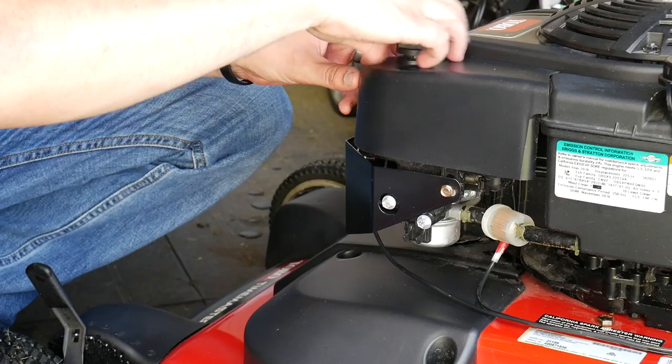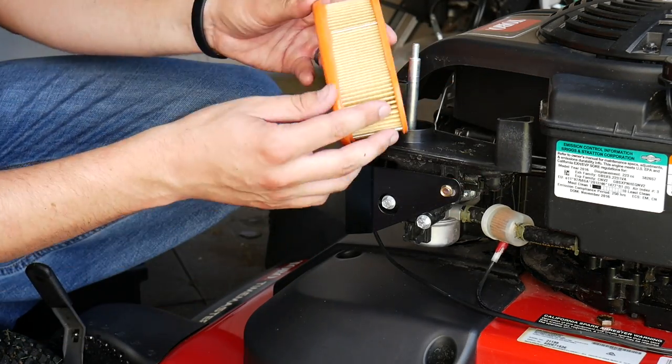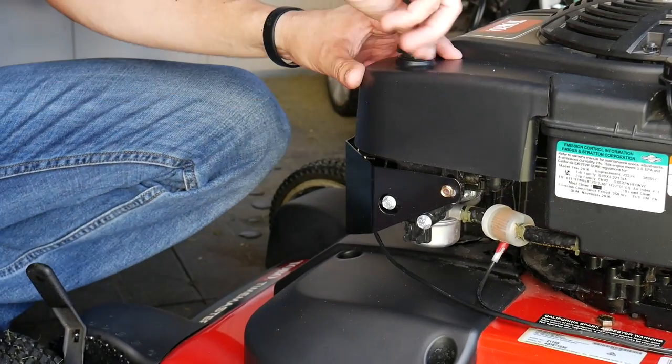Air filters are something you probably don't think about too often, however they're an important aspect of your motor running efficiently. It's best that the motor can pull in as clean of air as possible, so make sure to check this filter every once in a while. In most motors these are very easy to change and they're also fairly inexpensive, so if yours starts to get dirty it's a good idea to just change that out.